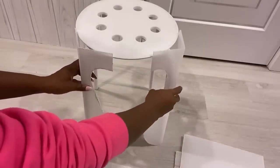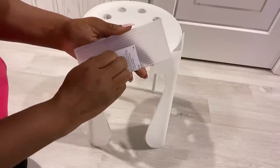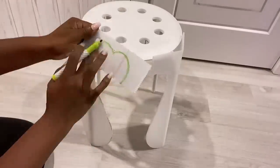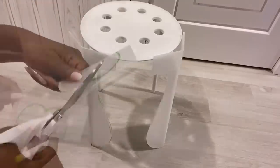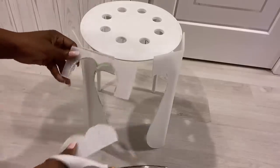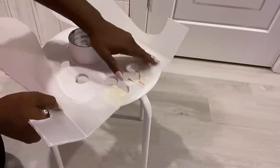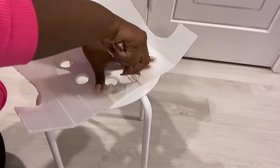I'll be using the same plastic sheet for the design that's going to be in between the pieces. I'll be using duct tape to hold all the patterns together, applying the tape at the front and at the back.